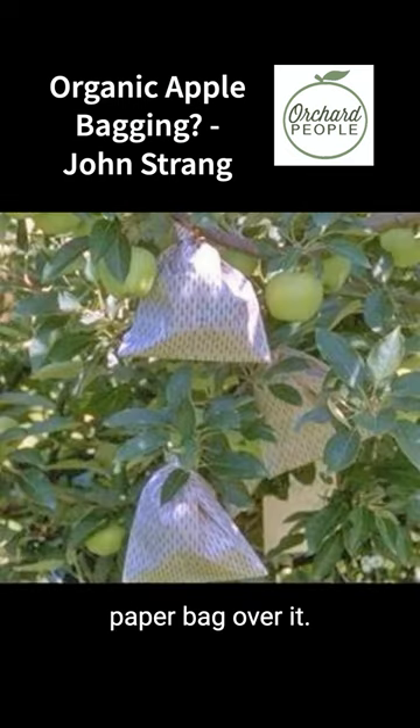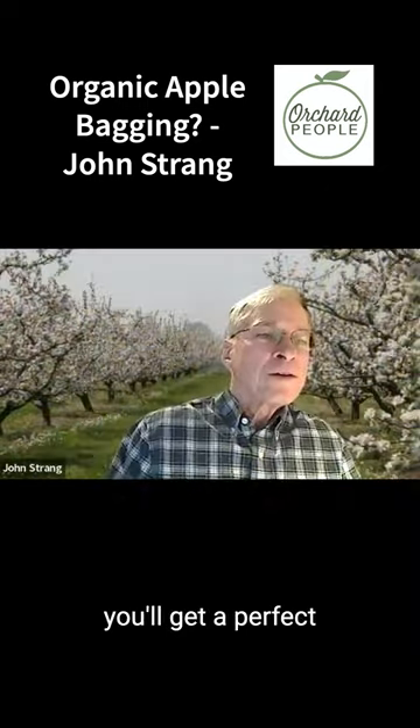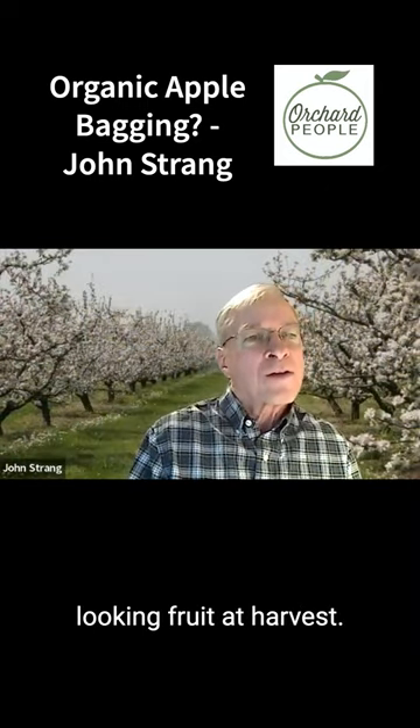Then you put a paper bag over it. The Japanese have newspaper-type bags that you can use, but a regular paper bag works too — if you cut a slit on the side, slide it over the cluster, and put it on with a little twist, you'll get a perfect looking fruit at harvest.